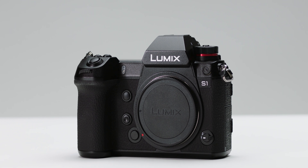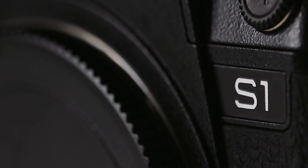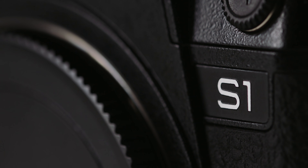Panasonic have just released their first ever full-frame mirrorless cameras, the S1 and the S1R. We got hold of the S1 for the past couple of weeks, giving us a chance to put it through its paces with our focus primarily being on its video capabilities.